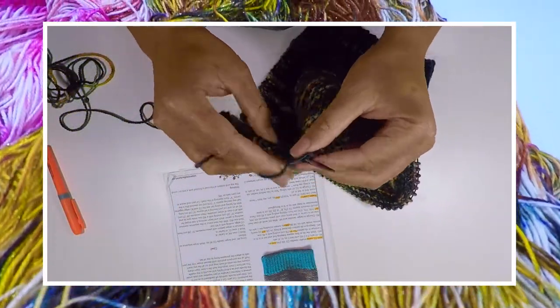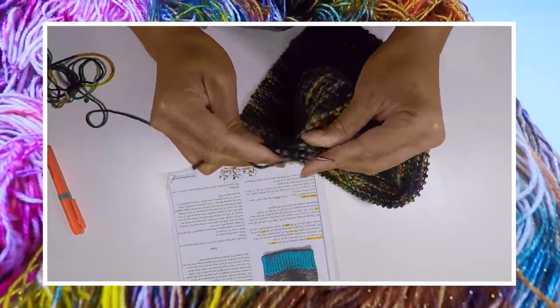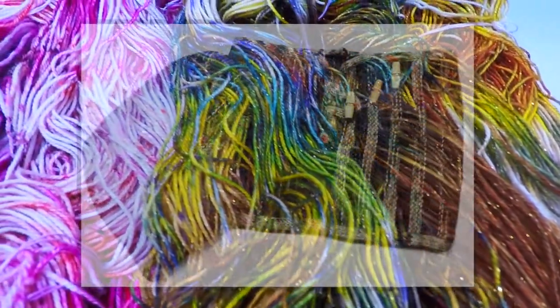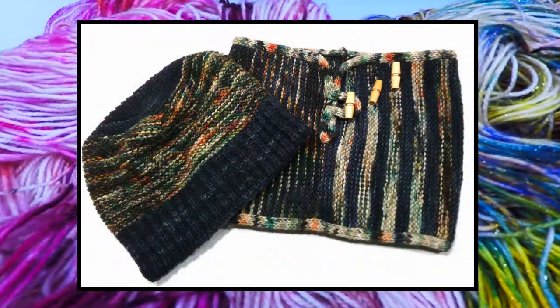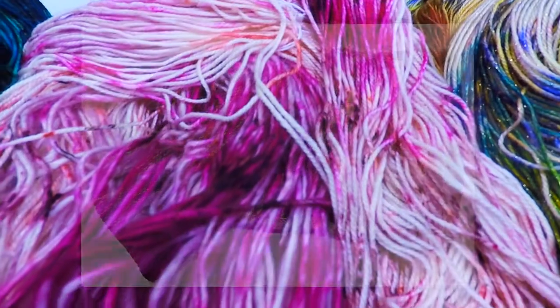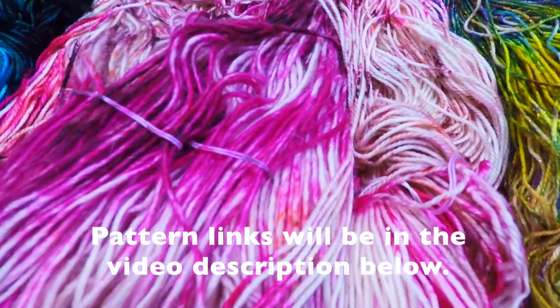I'm excited to bring you some tutorials for the next few videos. I will be demonstrating how to knit this hat and cowl set. This is a free pattern on my website and on Ravelry, so go ahead and download that in preparation so that you can work along with me.